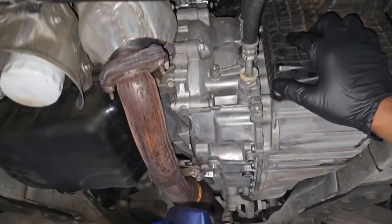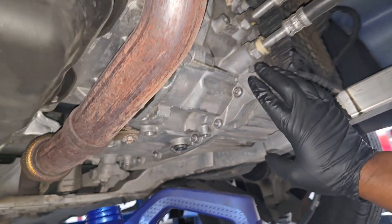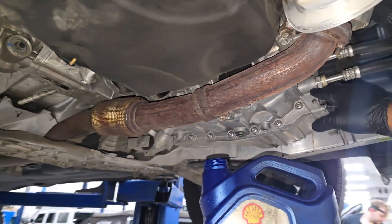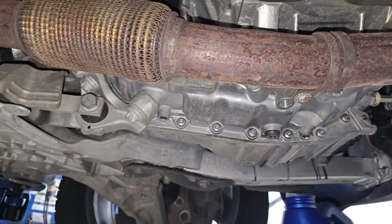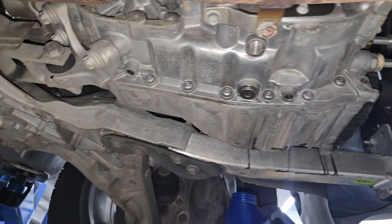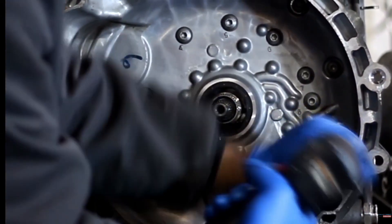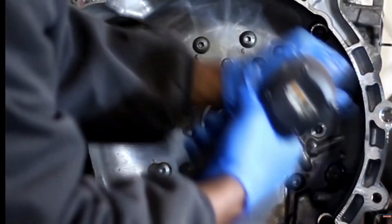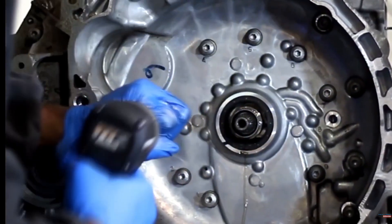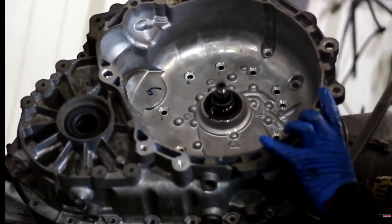Alright guys, here we are — we're getting ready to do a simple drain and refill on this Jeep Cherokee with a front-wheel-drive 948TE transmission. Like I said in the shorts video, that is the only option you have for trying to prolong the life of this unit. I know I'm a big advocate for servicing your transmission, however you cannot service this one, and I'm going to go over why. I took one of these apart and put it on the table to show where the filter is.